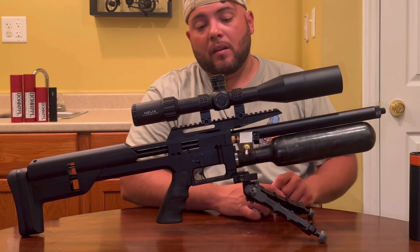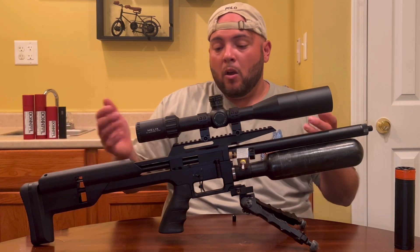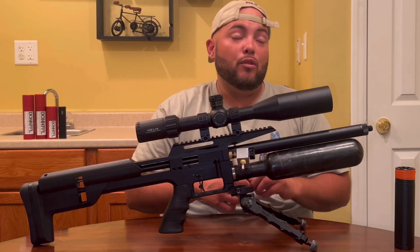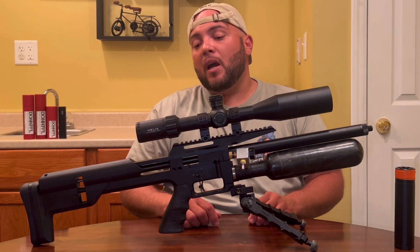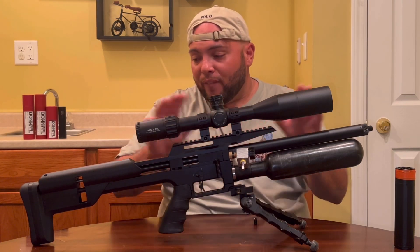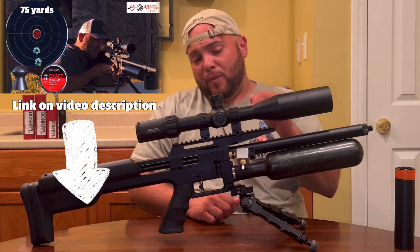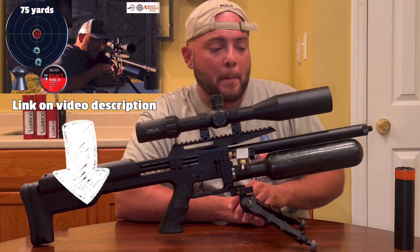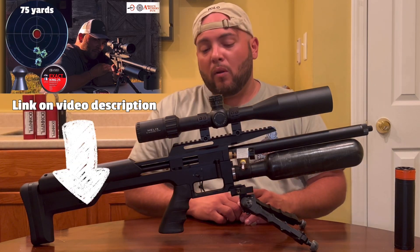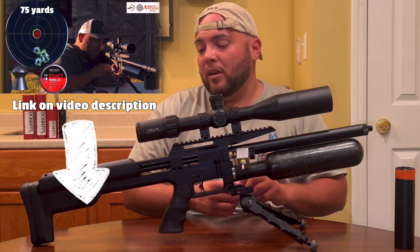Tuning-wise, the rifle is working great. I haven't touched the trigger, hammer spring, or regulator — everything is still the same from factory. For those who asked if I changed anything for the hunting or pest control video, the answer is no. It's exactly as it was in the review. If you haven't seen the review of this rifle, I'll put the link in the video description below. The rifle is working great and I'm very happy with the results.